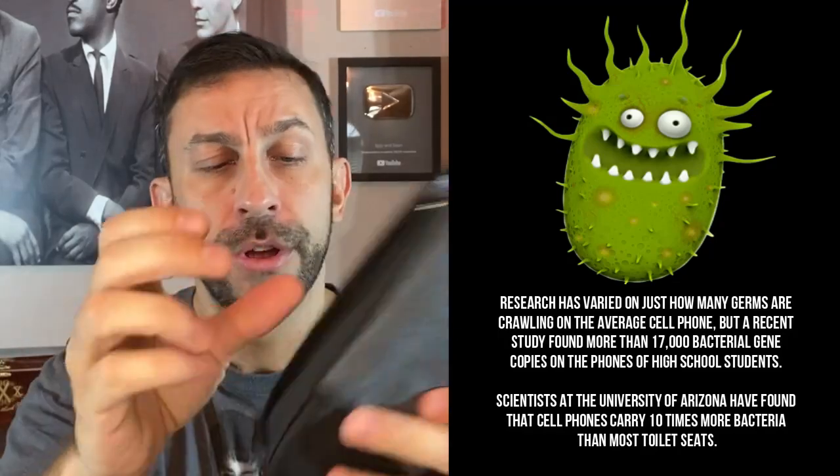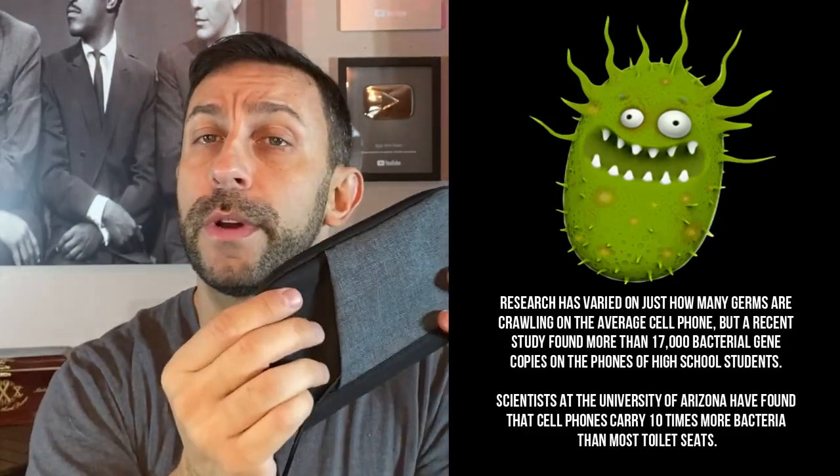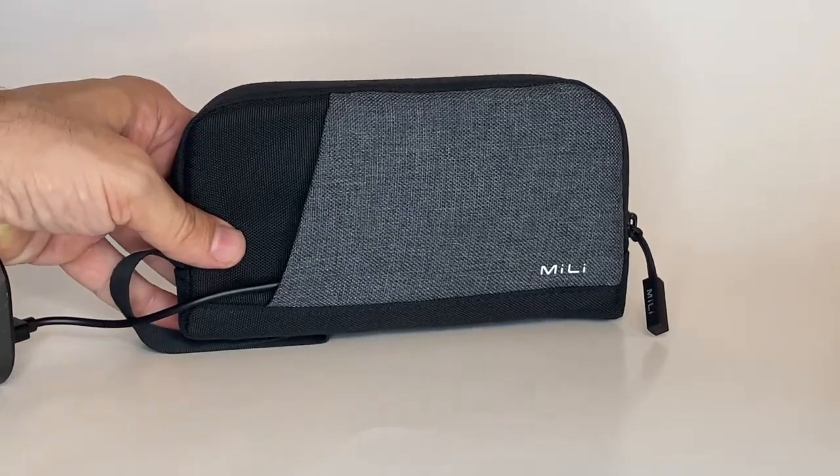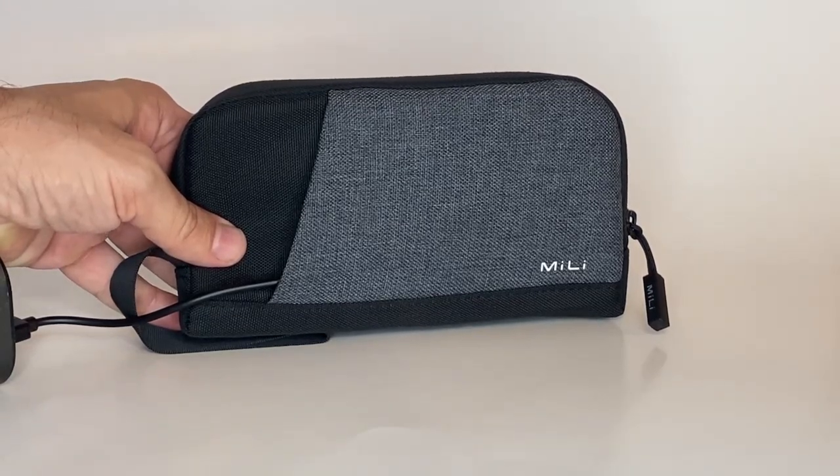Now think about this — it uses UV light right here. You just close it up. You're storing your phone safely and securely. You can carry your phone in this, but it has this little USB. Plug it into your laptop and all of a sudden you're sterilizing your phone. In just five minutes you're killing 99.9 percent of the germs and bacteria on your phone. This little disgusting piece of technology all of a sudden is clean.